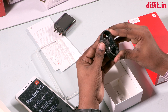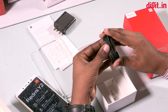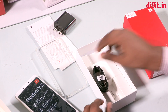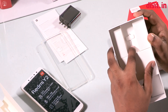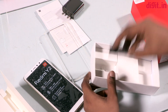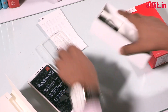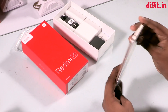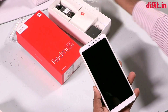This is a Xiaomi phone. This is a Redmi Y2. This phone is also available. This is a SIM ejecting tool. This phone is available.